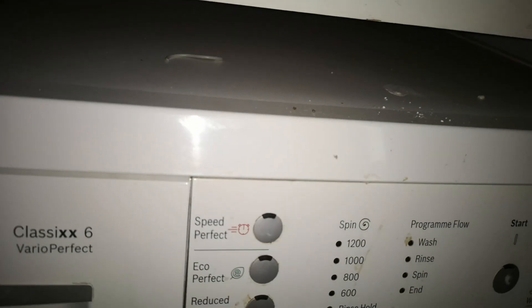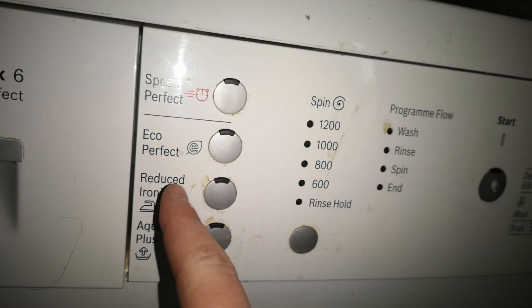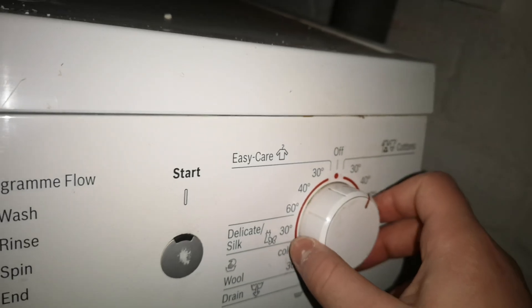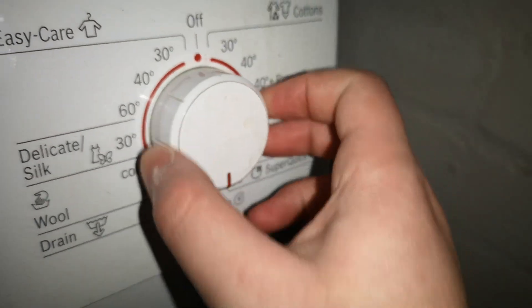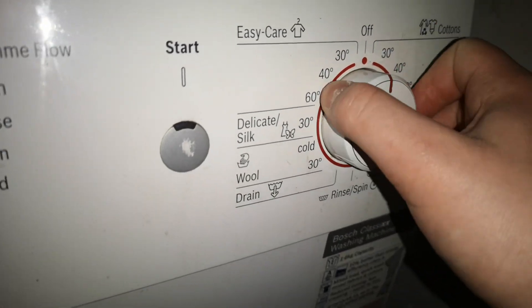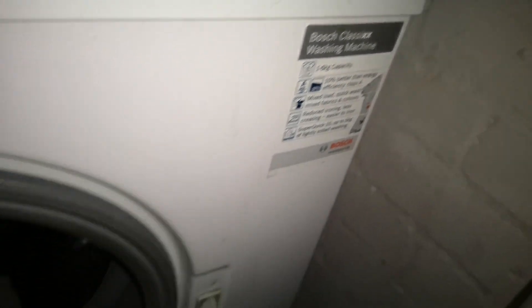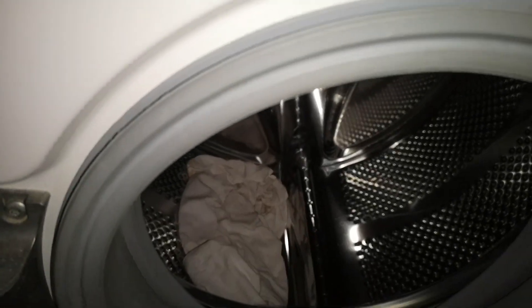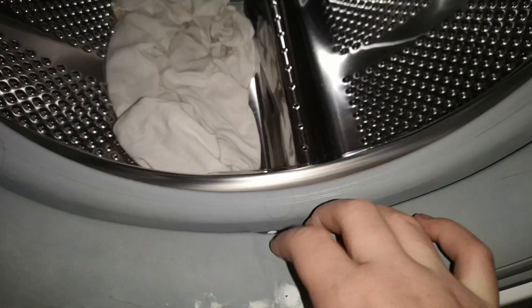Speed perfect, eco-perfect, reduced ironing, aqua plus, 1000 — I don't think it's actually been used in a while.